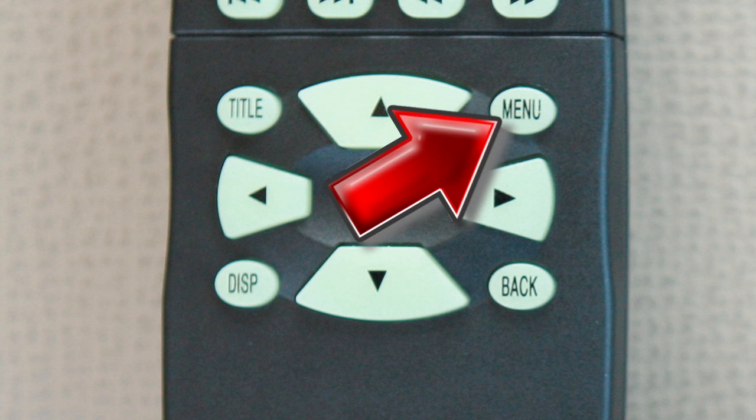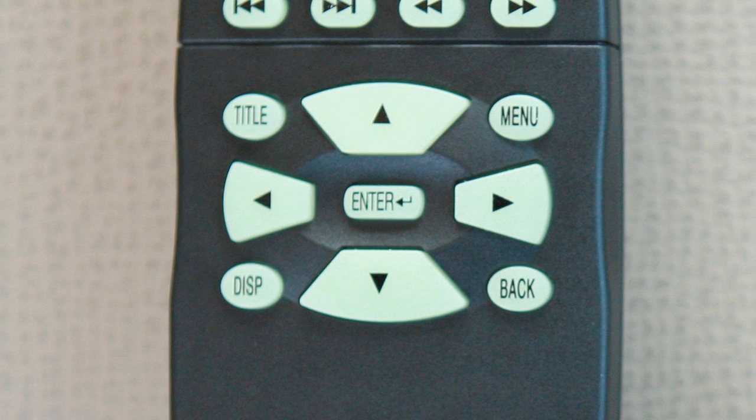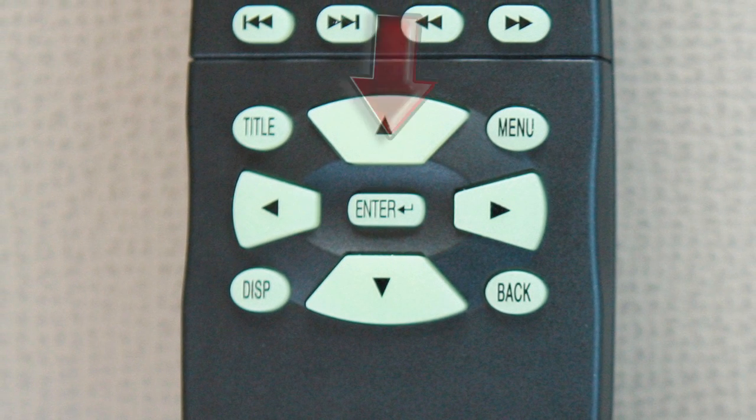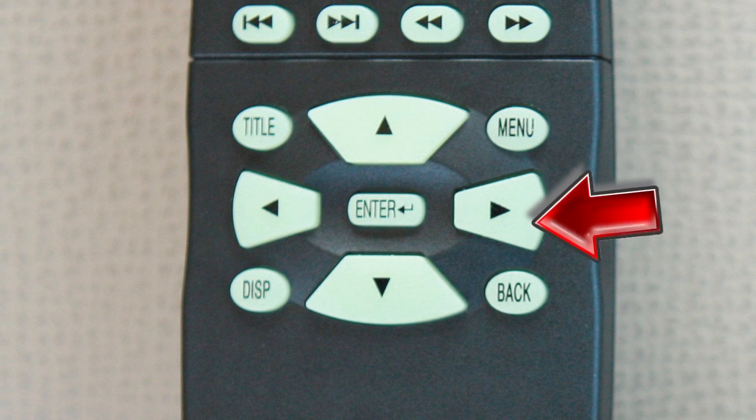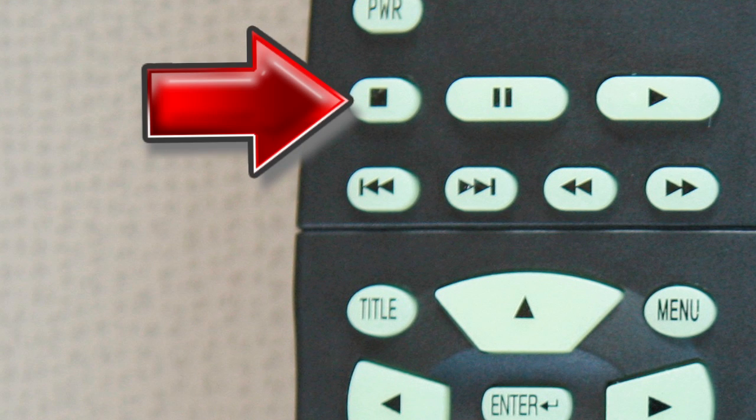Press the menu button when a DVD is playing and the DVD menu will appear. Press again to resume play. The navigation keys perform a number of functions depending on which mode the player is in. Press the stop button once to stop the disc in play.